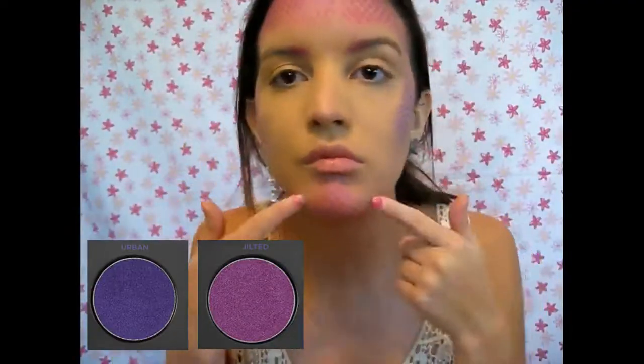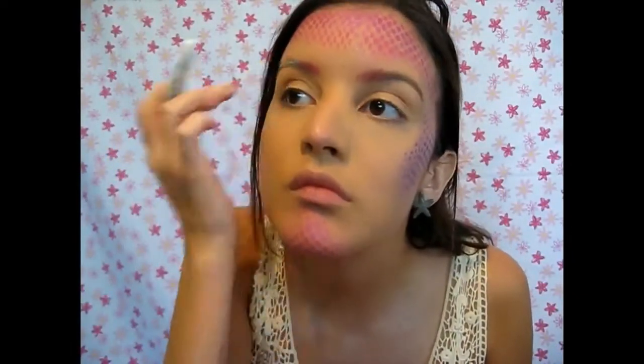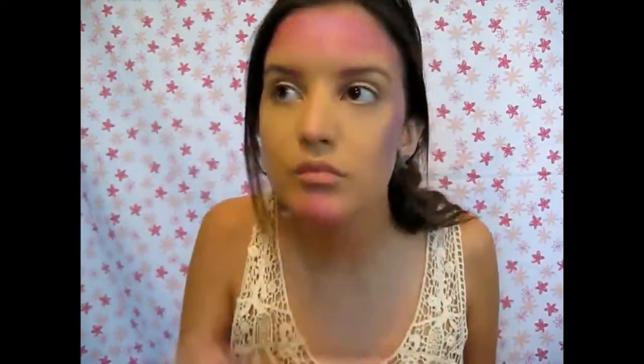I took Urban, which is a purple color, and Jilted, the pink color, and I put it on my cheekbones, my forehead, and my chin. Now I'm taking the NYX Jumbo Pencil in Milk and applying that on my eyebrows as a base, because I did an ombre effect and I used the same two colors.